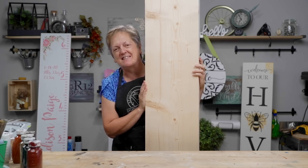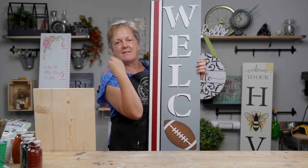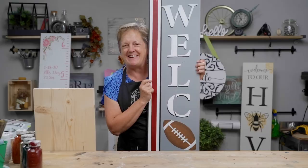Hi, I'm Patti with Studio R12 Stencils, and today we're going to show you how to turn a plain pine board into a celebration of your favorite sports team's colors and pride. We're going to use striping stencils and learn some drop shadow techniques.